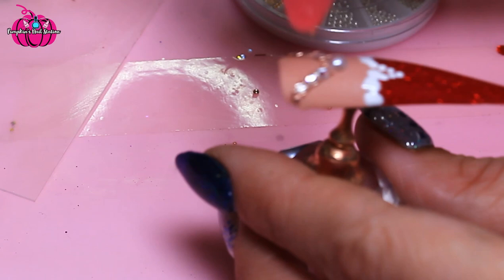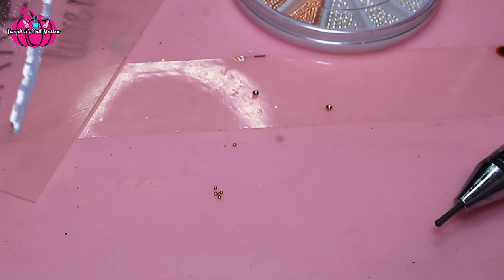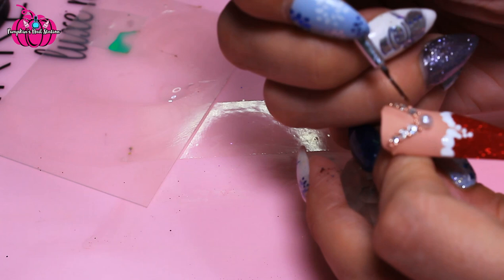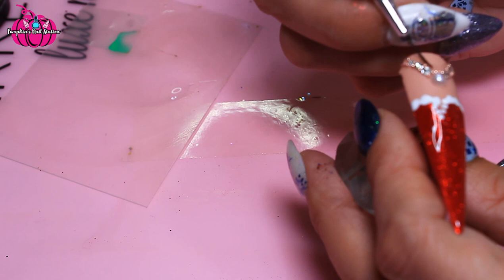I'm just going to go and cure that and then I think we're done. All we're going to do to finish is just go along this chain with top coat to seal it in. This is all you would do if these were your own nails — you would just go along the edge. And you could fill all this back in if you wanted it to look more neat.